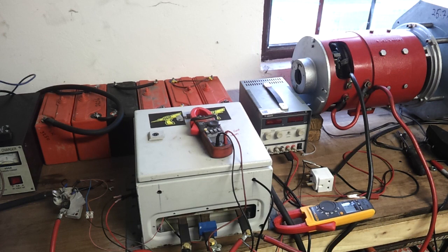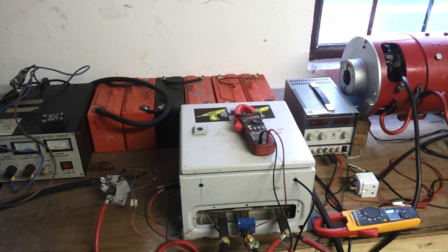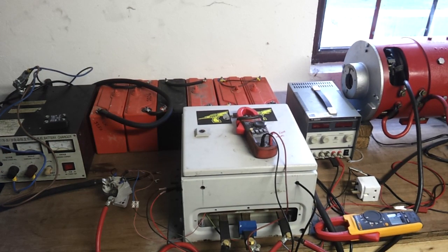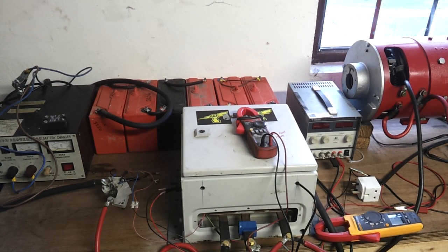For those of you that have been with me since the beginning, you might recognize this box here that we now have set up on the bench. This was the very first 500 amp motor controller that I built for the E36. I got it out of mothballs and set it up here on the bench with just a pack of six Enersys AGMs to give me a 72 volt battery. What I wanted to do was basically run our gearbox a little more like how it'd be run in a car, just to see how it responds.